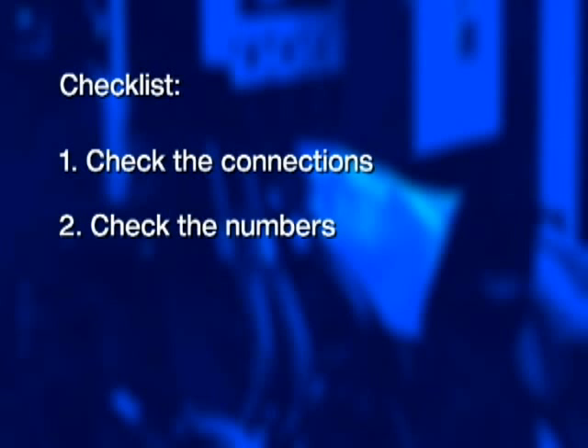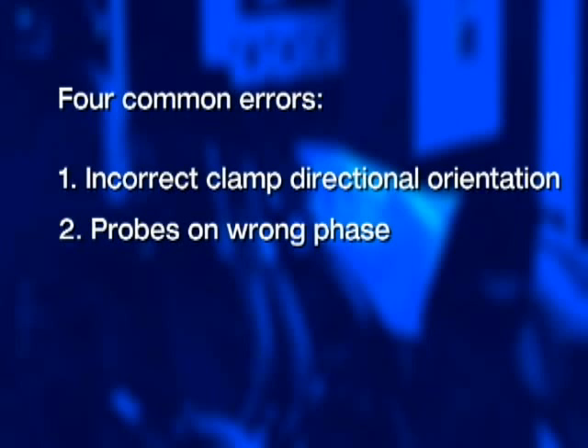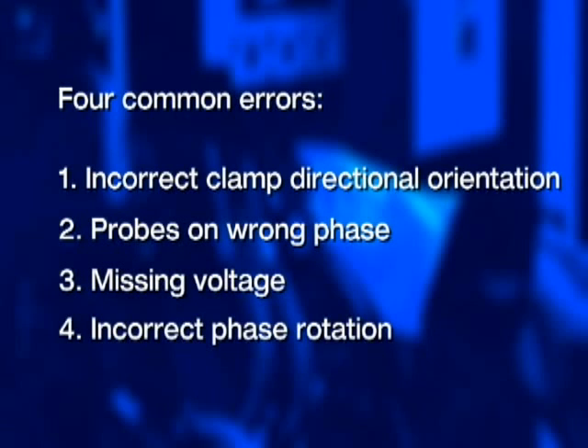Here are three important checklist items for you to always remember: First, check the connections. Second, check the numbers. And third, check the arrows, as we say. There are four common errors when it comes to connecting power quality analyzers: incorrect clamp directional orientation, probes on the wrong phase, missing voltage, and incorrect phase rotation. Let's take a look at each one of these, see how we can detect the problem, and then what to do to fix it.